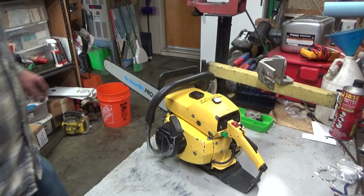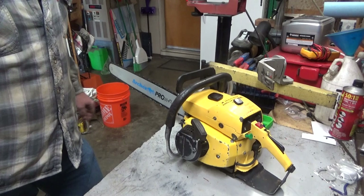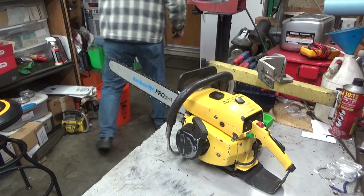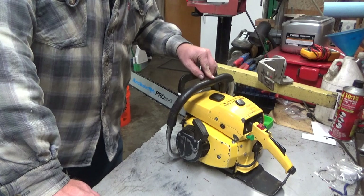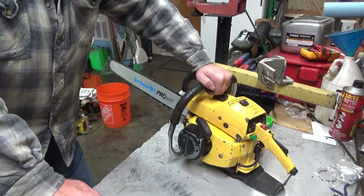Hey everybody, welcome to Leon's Chainsaw Parts and Repair. Sorry for the abrupt cutaway on the running saw — I was trying to get this thing run dry for storage. One thing about this style of saw: trying to empty the fuel without making a giant mess is almost impossible with the handle where it is, so I chose to just let the thing idle. Anyway, looking at a Pro Mac 800.